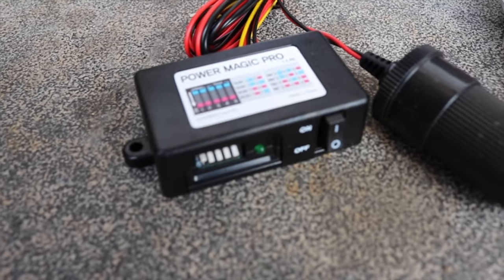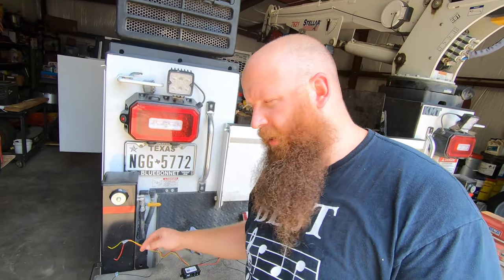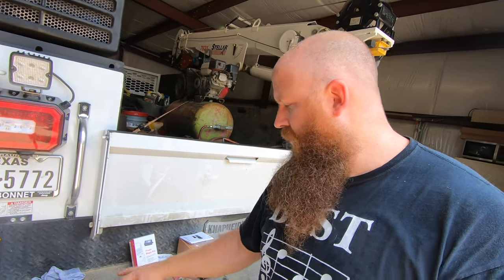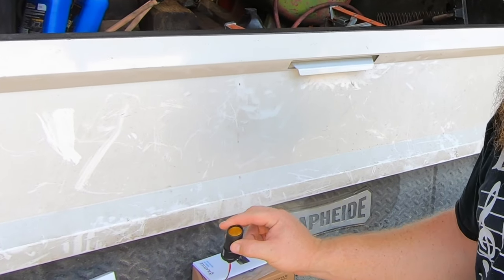If you want to have the option to do parking mode, that's where the Power Magic Pro comes in. What the Power Magic Pro is set up to do is clip into your existing wiring harness using an accessory wire, an all-time power wire, and a ground, so that it can measure voltage and know when your battery is on to feed power to the cigarette lighter plug-in. Let's talk about how the Power Magic Pro tells you to do your install compared to how we're going to do it.